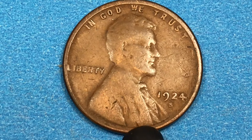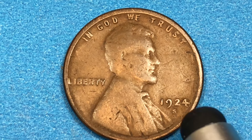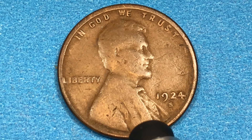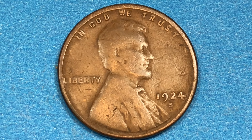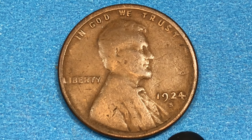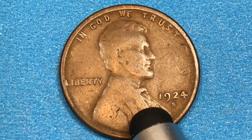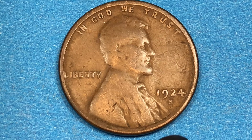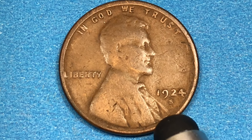At San Francisco in 1924, they made 11.7 million coins — again, all the same 95% copper composition. The auction record for a San Francisco Mint coin is $45,600. Currently they've found 11 Mint State 65s that PCGS has graded, and those are worth $47,500. There's also a brown version Mint State 66, which is the highest mint state ever found, and that's worth $10,000.